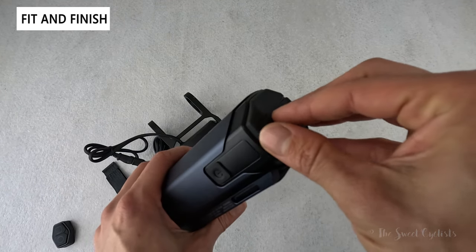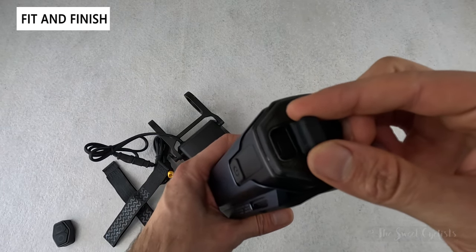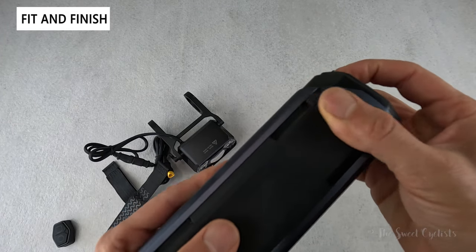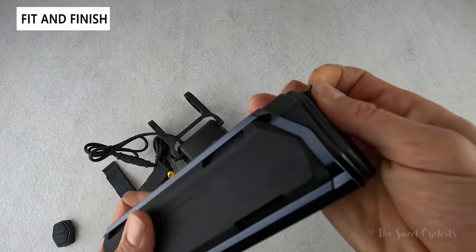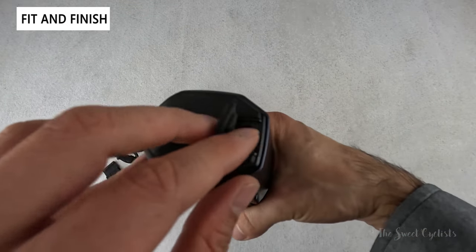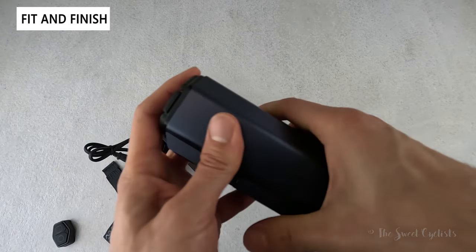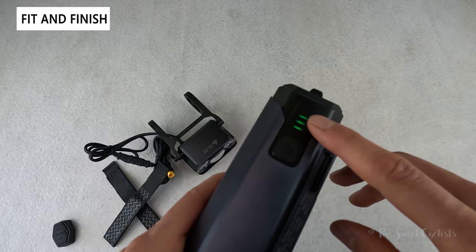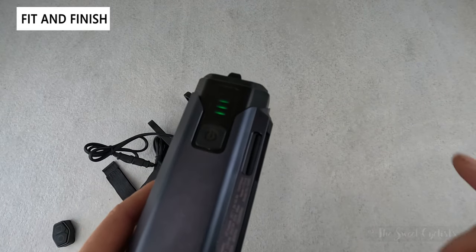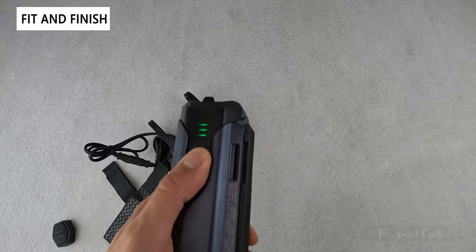They've simplified the interface compared to other Montiere lights. Instead of removable gaskets, you just have simple covers. Opening one reveals a nice thick gasket with a USB Type-C slot for charging, and you can also use it as a power bank for other devices. Inserting the cable is a little tricky but once in it sits flush. You can also check battery status via a four-LED indicator — three lit means not quite full, all four means fully charged — and you can quickly press it to double-check.